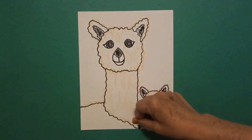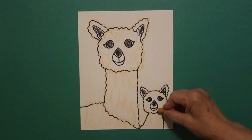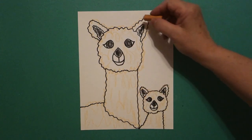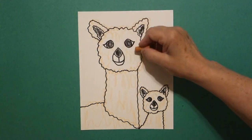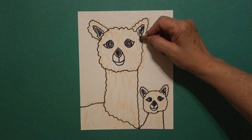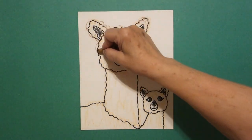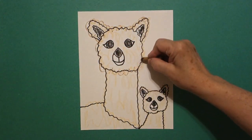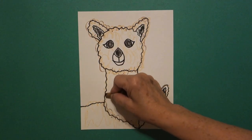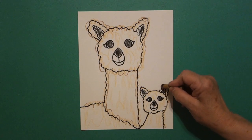They are very furry and because of that they have a lot of texture to their bodies. So we're going to start off with this peach or apricot color first and then lightly we're going to go inside and just do a little bit of color. Some llamas are white, some are brown, some are dark brown — they come in all kinds of colors. We're going to do a lighter shaded one. I'm going to take my time and do that first coat of color with my apricot beige peach. Do the big mama and do baby.